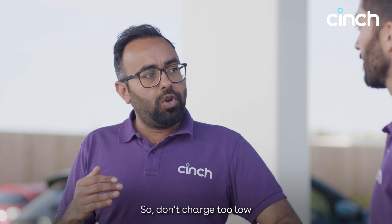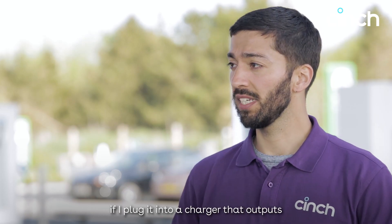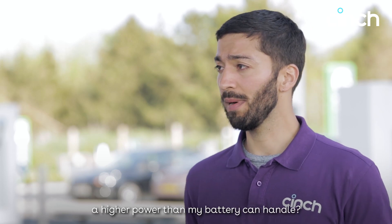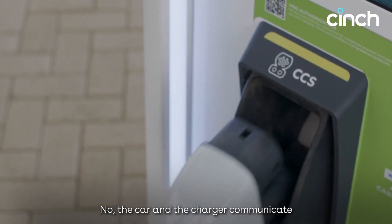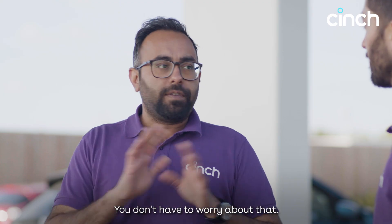So could I damage my car if I plugged it into a charger that outputs a higher power than my battery can handle? No. The car and the charger communicate when they're charging, so they'll take care of it — you don't have to worry about that.